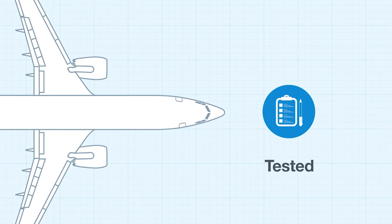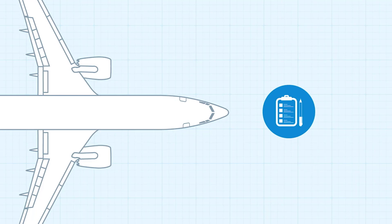More than 4,400 hours of testing included more than 1,350 flights.